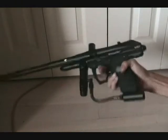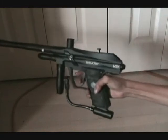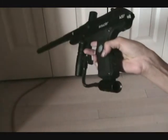It's pretty light — lighter than a Tippmann but heavier than an Invert Mini. It works with CO2 or compressed air.